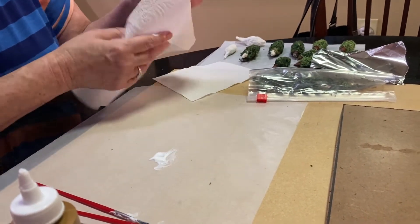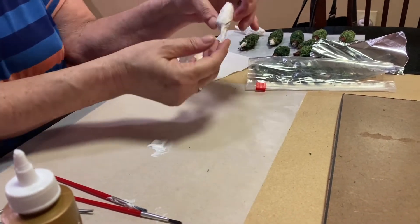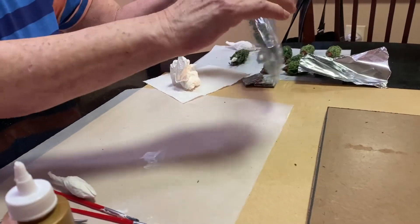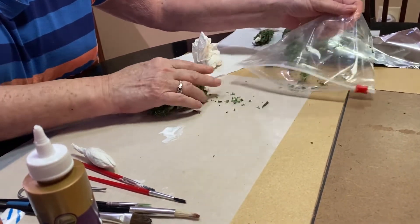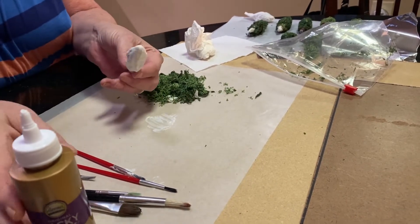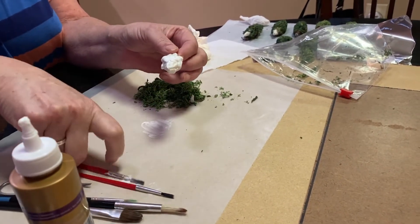I'm going to let that one dry. I let them dry overnight — I'm a real overnighter when it comes to drying because I do have other things to do. Here's a finished one — it looks like a little cocoon. That one's dry because I already made it. Now I'm using the different mosses you can get at the Dollar Tree. I just pull it apart with my hands, and we're going to glue it all on top of the little cocoon.